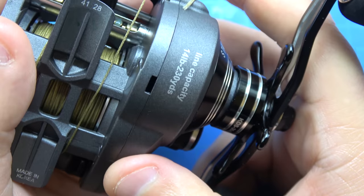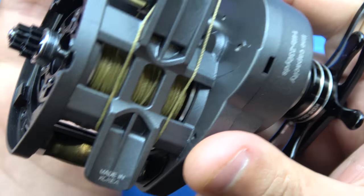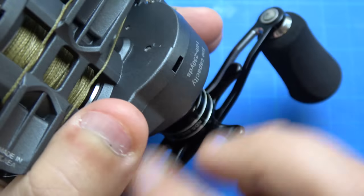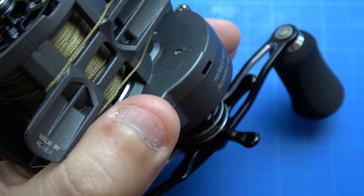It's entirely up to you how you wish to proceed. I'm kind of thorough, so I dismantle the whole reel and go in and purge the bearings individually off the worm.